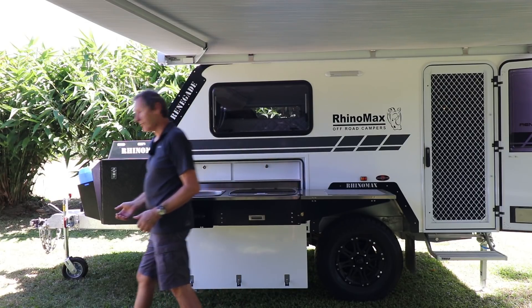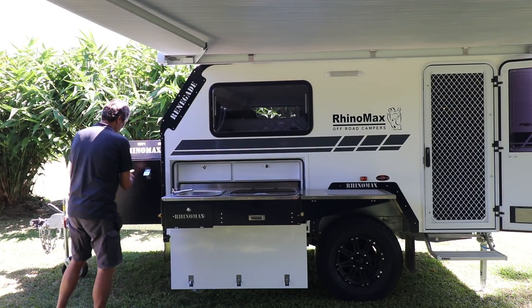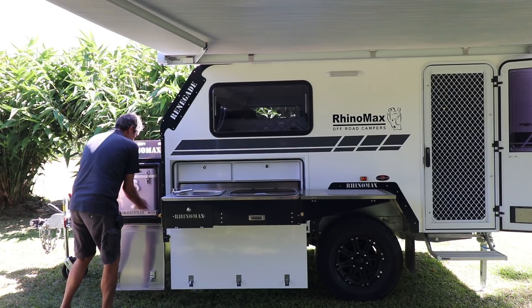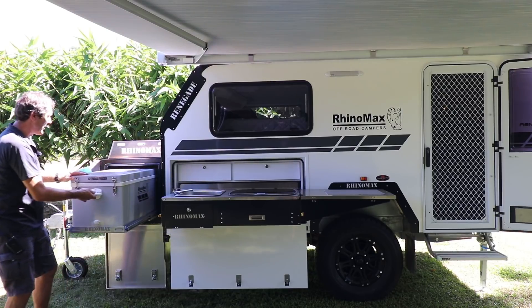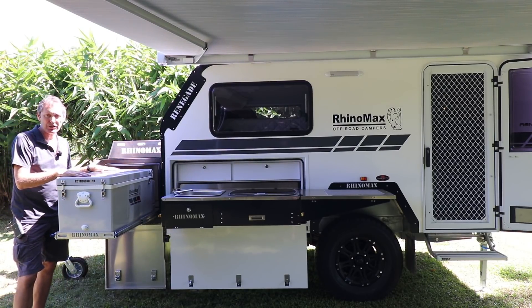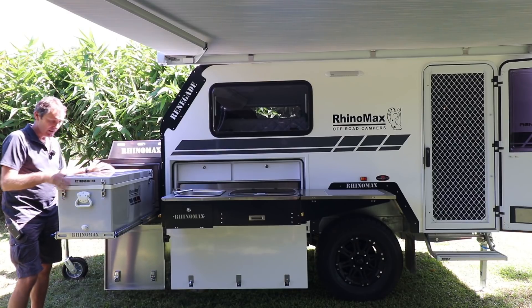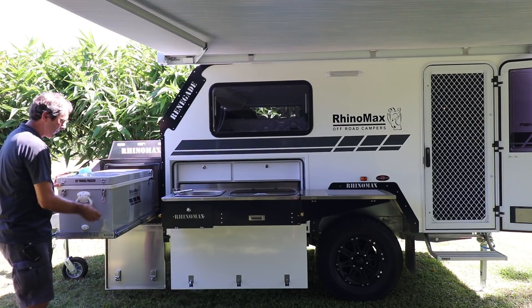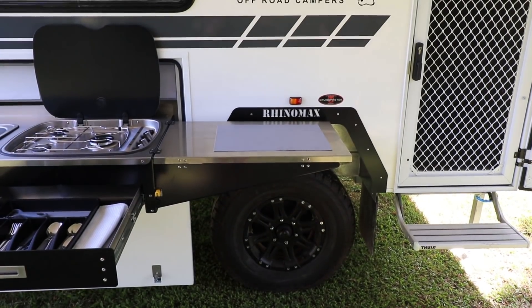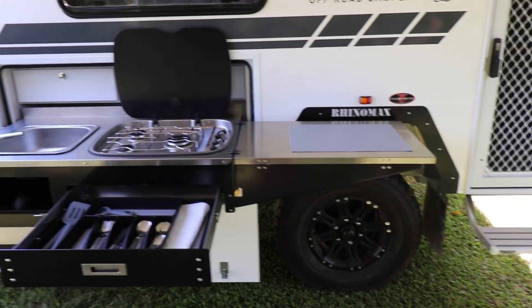Just to finish off the kitchen, we also have a fridge slide in the front box that pulls out. This particular one has an 80.2 litre Evercool fridge on it, opens up with a back-opening lid — fridge freezer. I think you'll agree it's a pretty good kitchen setup.